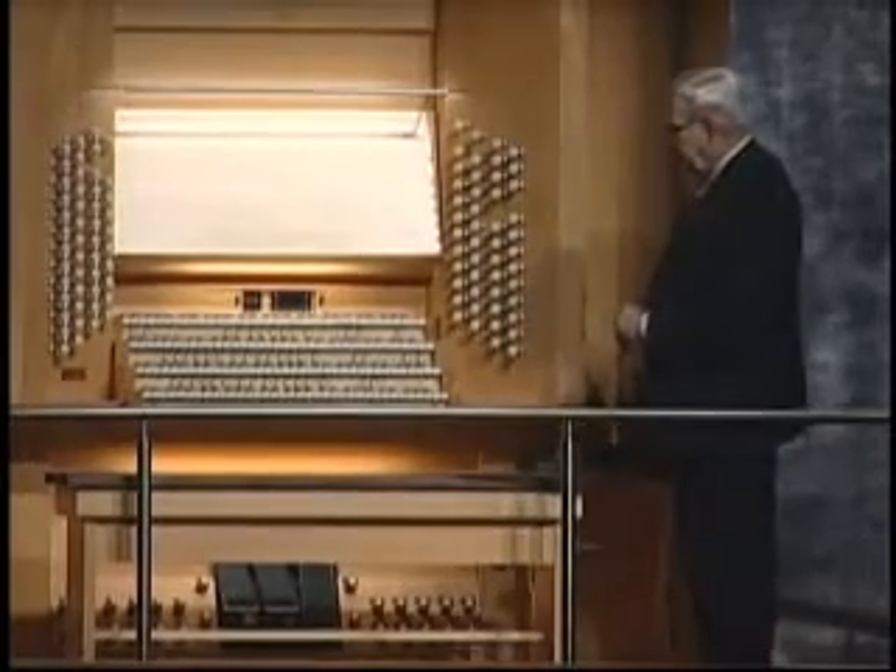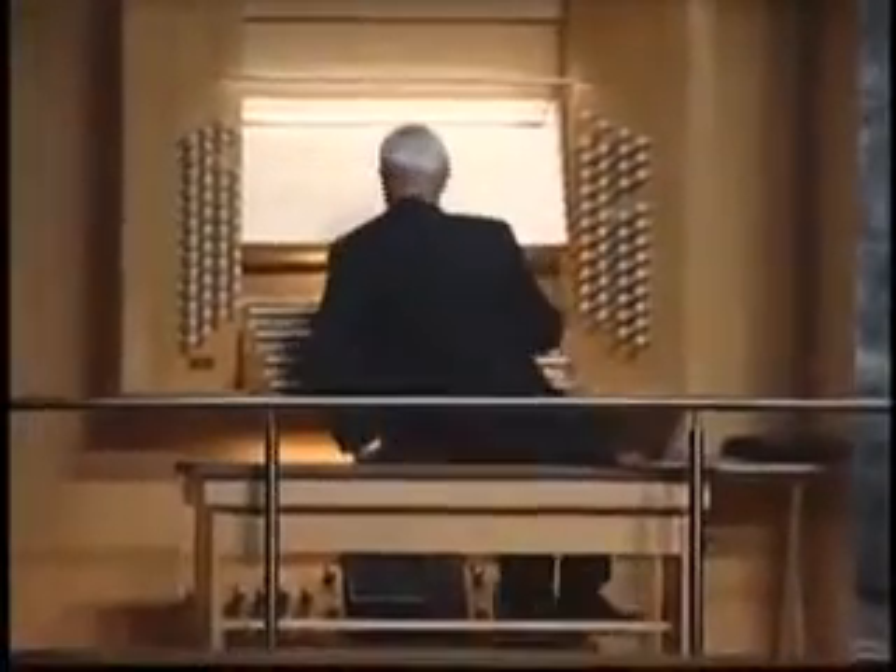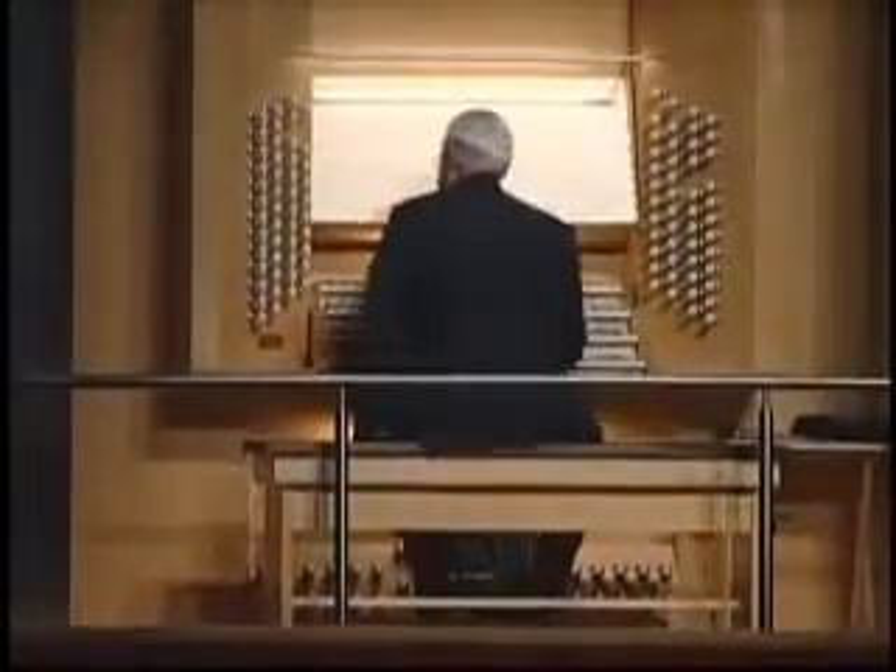The one name that might puzzle you is the pedal organ. The pedal is the foundation of the organ as far as playing the deep notes. It can play melodies, but it can also provide a firm foundation for the organ.